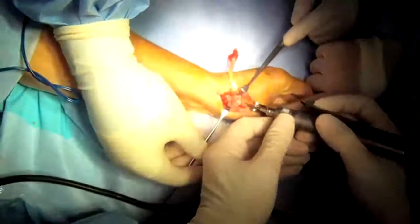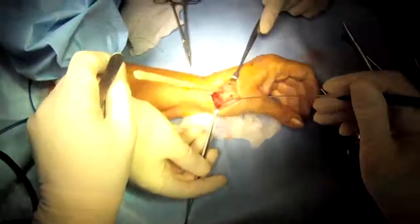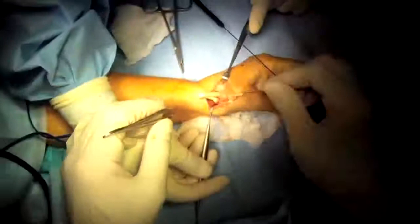This provides stability to the thumb so that the patient gets better strength afterwards. This is the ligament reconstruction portion of the procedure, and the tendon passes nicely through the hole.